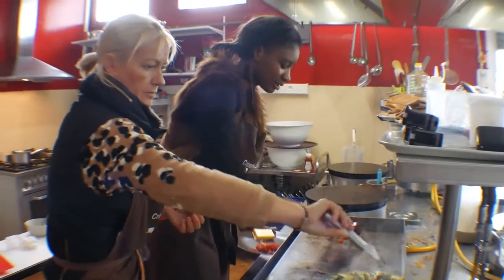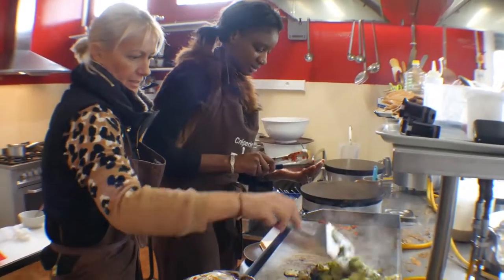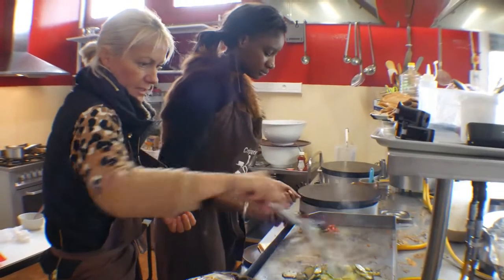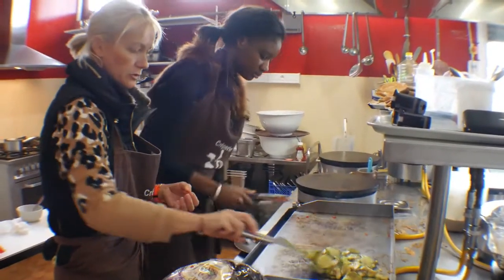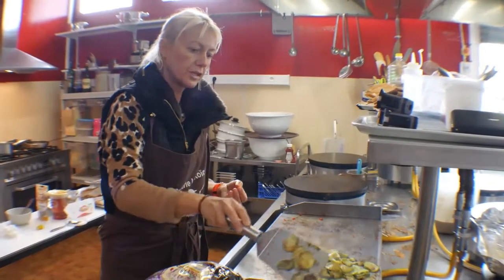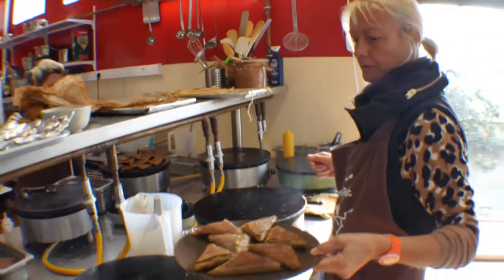Alright, now we have Magali. Magali, what are you going to tell us? Well, we're going to make a little sandwich, chorizo. We already have a lot to eat and this sandwich will make a little trick. And what's good in the sandwich? Chorizo. And there's a nice sauce? Pesto. Sauce pesto.